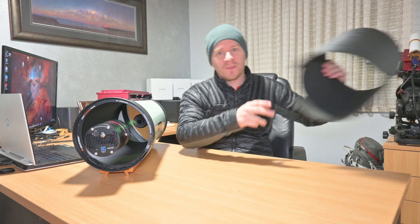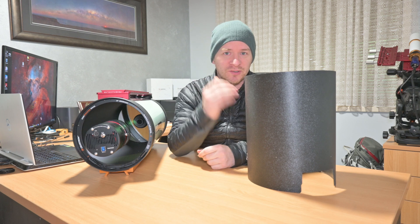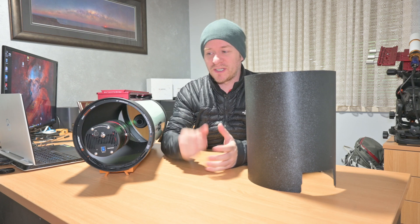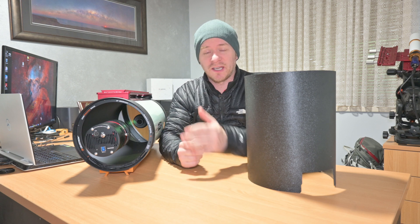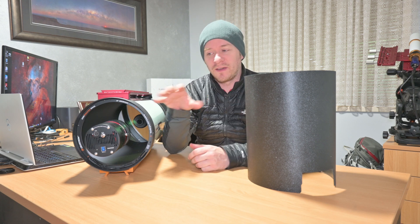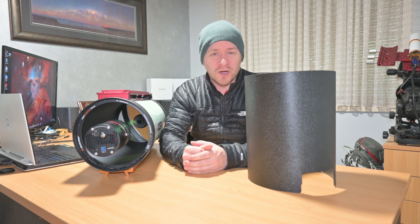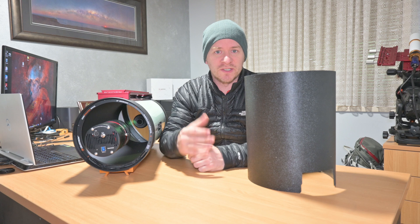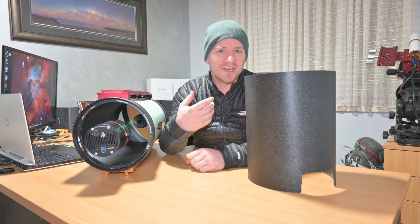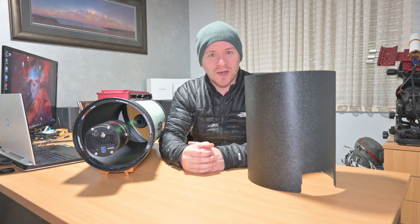Number one: a dew shield. Why a dew shield? Well, dew shields help reduce the amount of reflection and stray light coming into your optical path or hitting the front of your RASA telescope. They can also assist with reducing dew on the front of your corrector plate. It won't help in very heavy dew situations, but on nights where there's just a little dew around, a dew shield can certainly help you out.